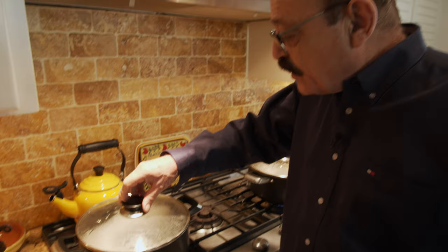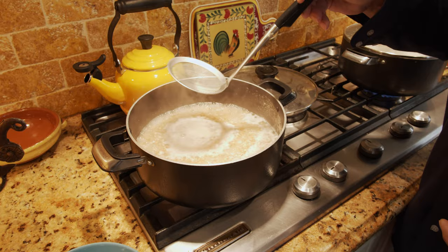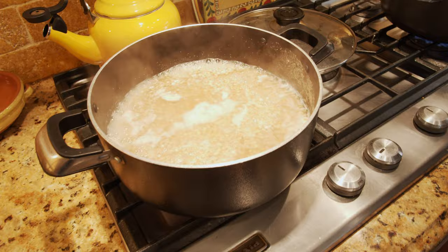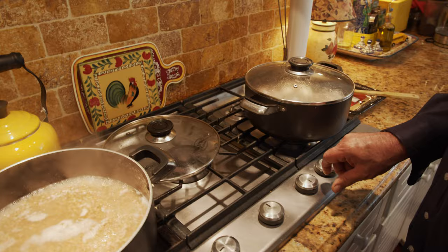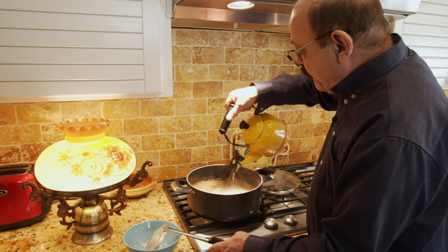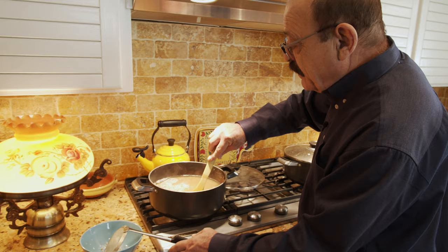We're going to check on those frequently to see how they're doing. Both of them have started boiling. There's some foam on this one — just take it out. We may need to add some water. The meat is boiling well now, so we have to reduce the heat and let it cook until it's done. It might take about two to two and a half hours. I'm also adding a little bit of water to the wheat.